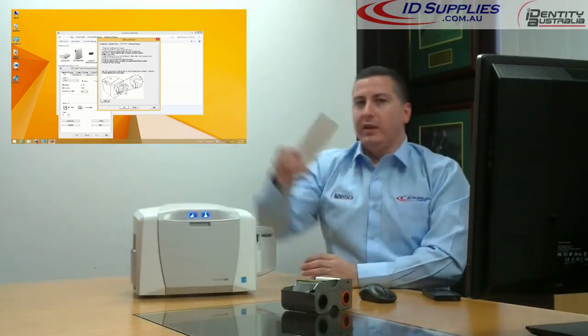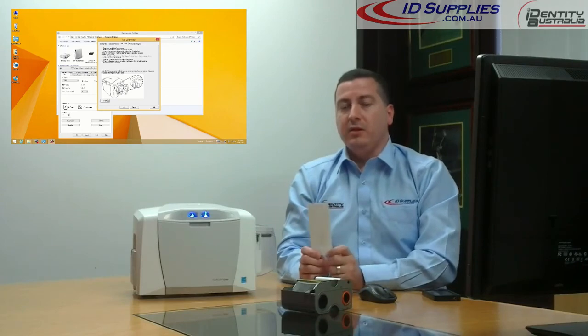Please note, the cleaning cards are for single use only and must not be reused. That concludes this video.